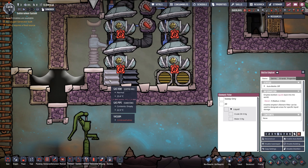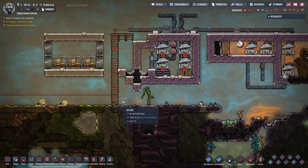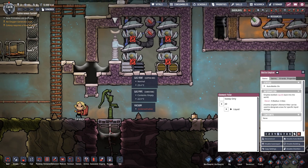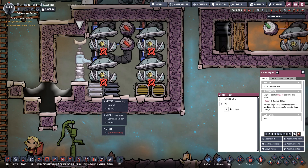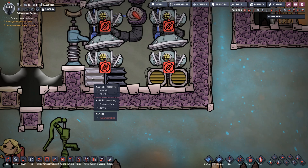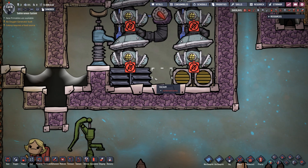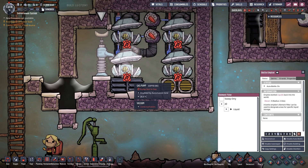I want to cover these gas vents with some crude oil — we're going to enable auto bottling and have a duplicant do it. She's going to grab 200 kilograms worth of oil, but obviously if we dump 200 kilograms over five tiles that'll be about 40 kilograms per tile — a little bit too much. For normal gas vents I want to make sure we have less than 2.5 kilos per tile, so 2.5 times five tiles is 12.5 kilograms. I need to make sure Catalina puts less than 12.5 kilograms worth of oil into this room.